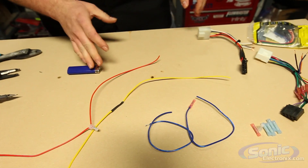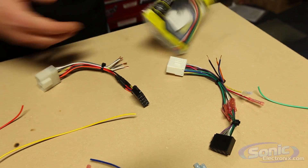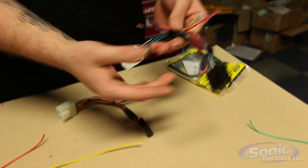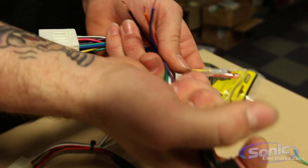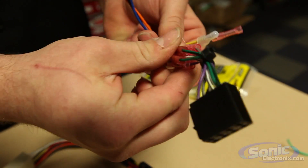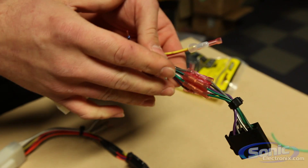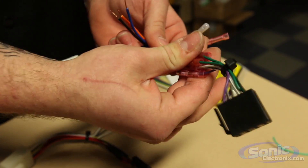Now we're actually going to show you the real world application here with some harnesses that are actually pre-connected to some vehicle harnesses. For example, one here from Metra. Here I used the 18 to 22 gauge butt connector. As you can see, the bulk of the wires — you got a pretty good thickness there, just in butt connectors. And that's not all the wires connected. I still have my power that I need to do. So, as you can see there, pretty thick.